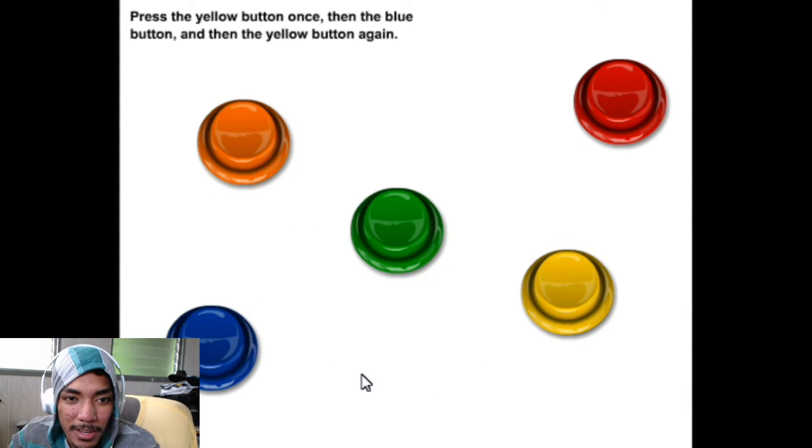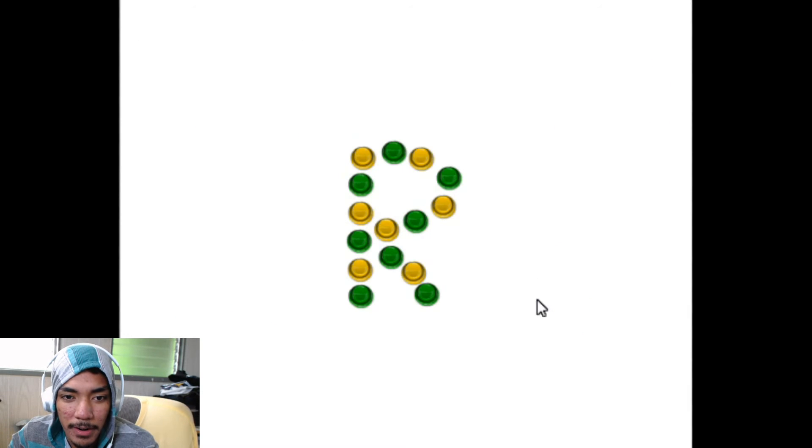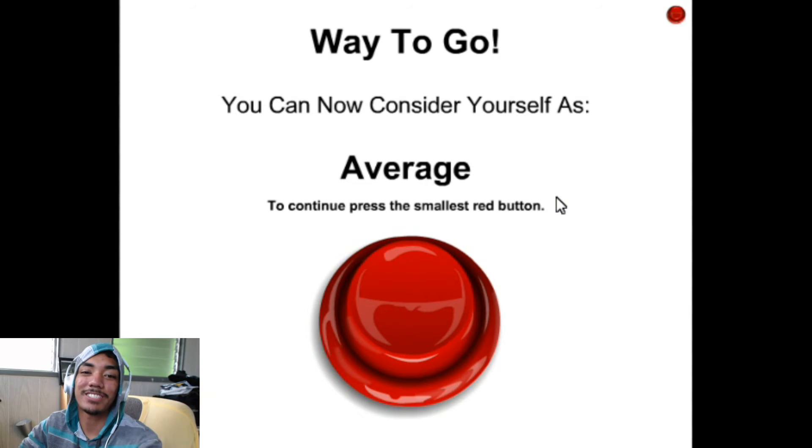Press the yellow button once, then the blue button, then the yellow button again — yellow, blue, yellow. What did the formation of the half-buttons look like? The letter R. Way to go — you can now consider yourself as average!